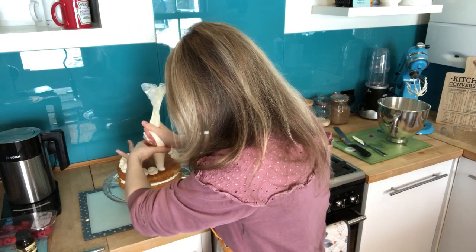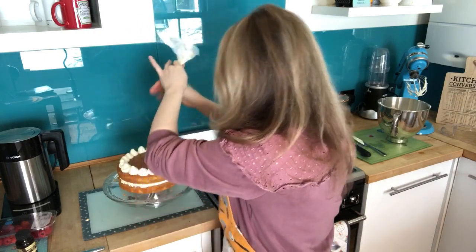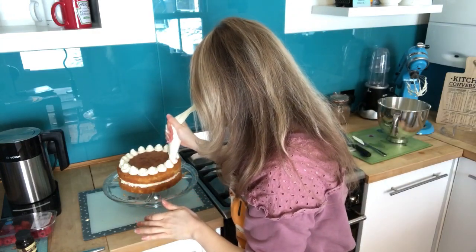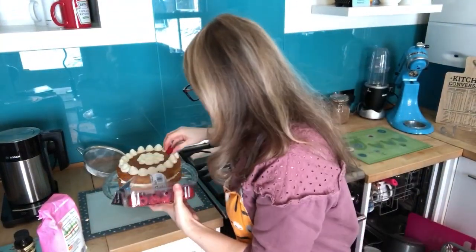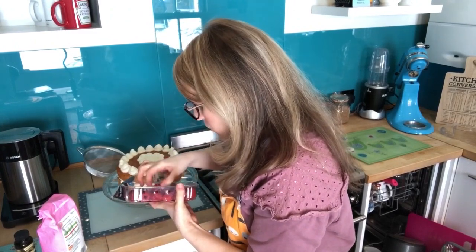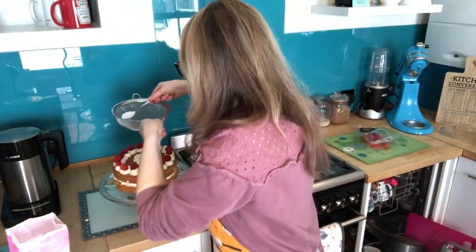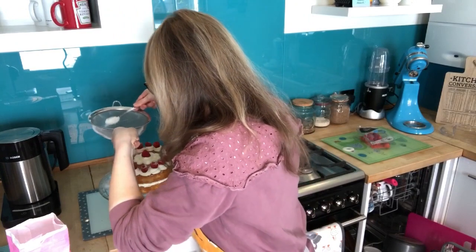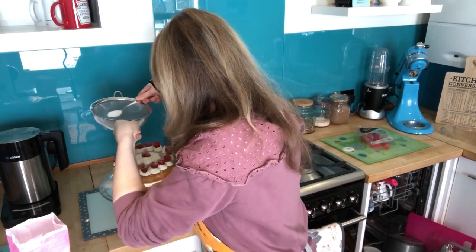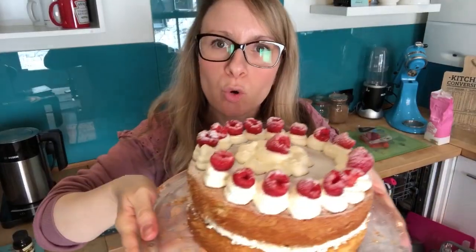Push raspberries down onto the cream rosettes. You can fill the whole top of the cake with cream and use it all up. Then get a teaspoon of icing sugar and a sieve and gently dust it over the cake and the raspberries. It looks really nice — a Victoria sponge with double cream, jam, and raspberries on top.